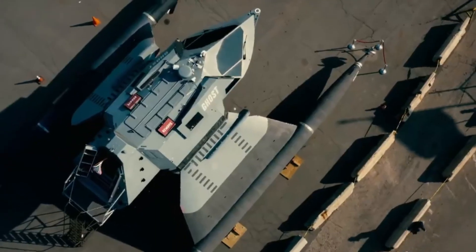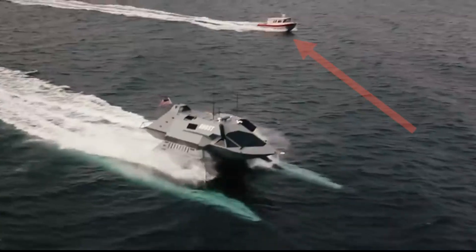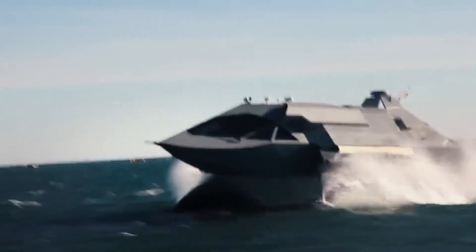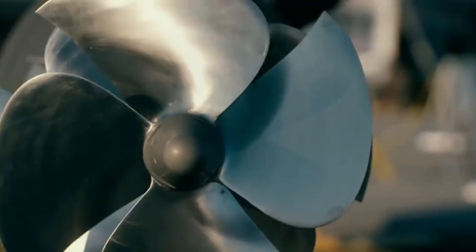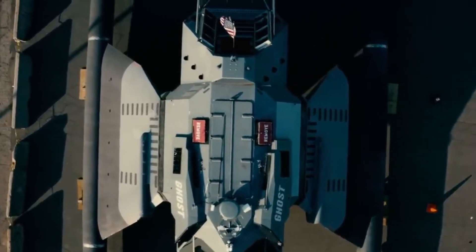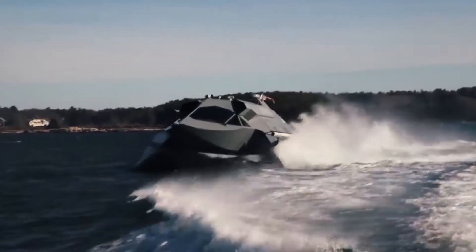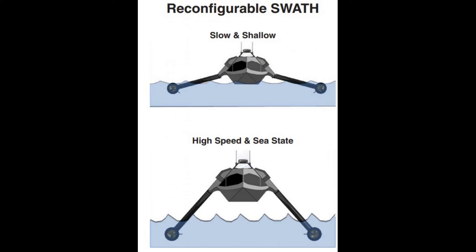Conventional boat hulls have more surface interacting with the water surface waves, receiving huge wave impact, and drag is always an issue. But Ghost is designed with thin struts that literally cut through the waves, decreasing wave forces acting on the boat. Ghost is also designed to work as a hydrofoil of some sort — the cabin area is always above the water level, and this is made possible by the struts which act as hydrofoils when the boat enters the high-speed configuration.